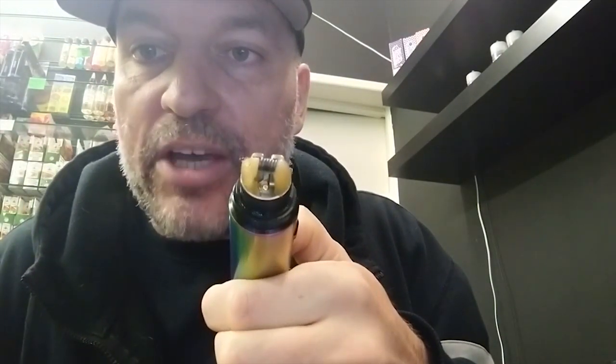There's a fairly deep juice well on that as well, which is something I quite like about drippers. I'm kind of trying to get into the squonking world, but there's something about it that doesn't really do it for me.